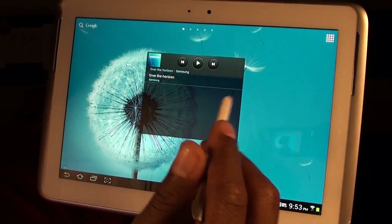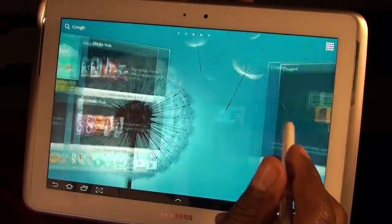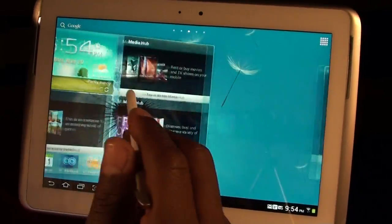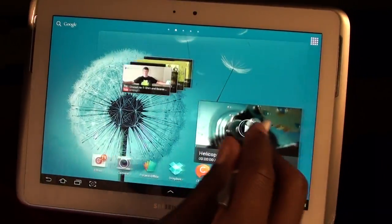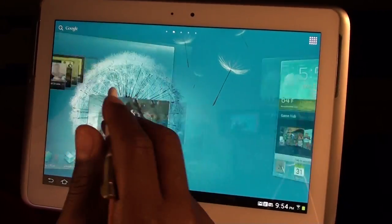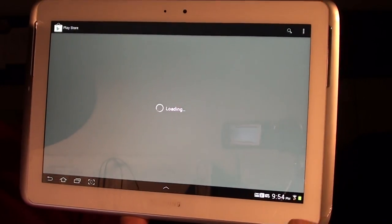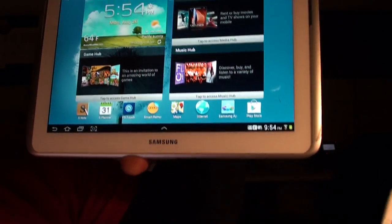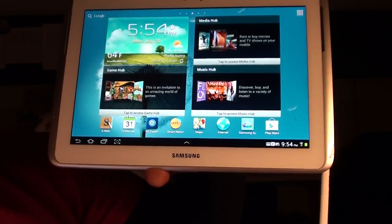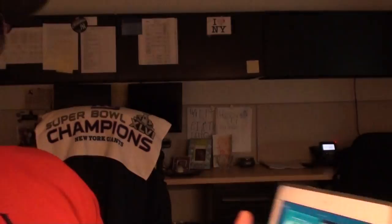One thing I like about the S Pen — it doesn't only work with S Pen apps, it works the whole time you're using the tablet. So if you're going to be writing stuff, you have the pen in your hand and you can keep doing your regular stuff also. If I want to go to the Play Store, just click on it, click back, click whatever you want while using the pen. When you're done, slide the pen right back into the slot — it locks into place. Good look right there.